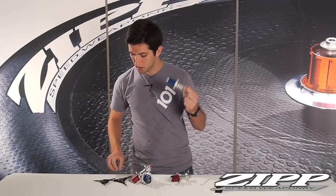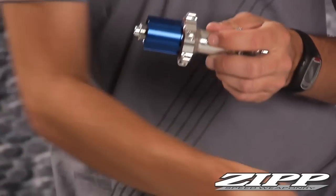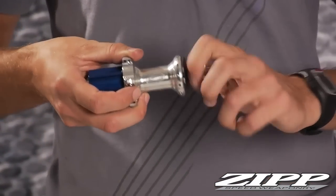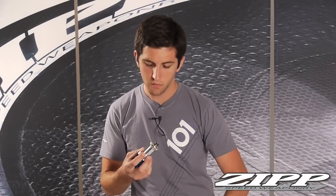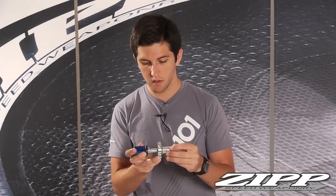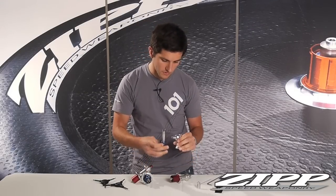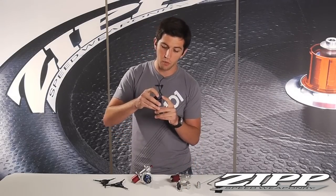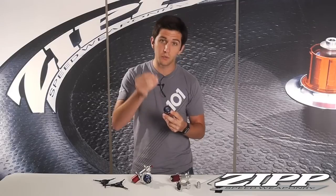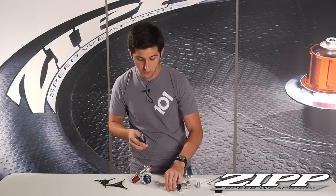You'll take two five millimeter allen keys, turn them opposite of each other, then unthread the non-drive side and set that aside — it'll come off with the carbon fiber dust cap. From there, push the axle through the drive side to remove your axle and the freehub body from the wheel. Make sure you don't lose the quarter millimeter shim that sits between the freehub body bearing and the hub shell bearing. If you lose this shim, your bearings will bind and your hubs will not work properly.